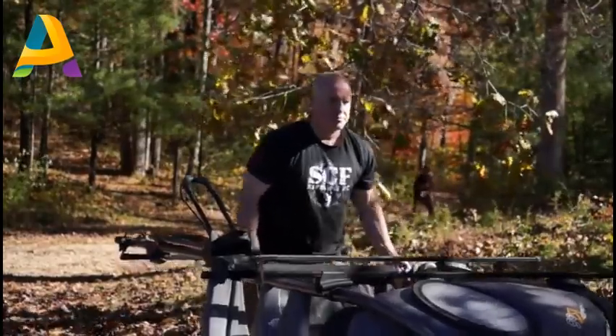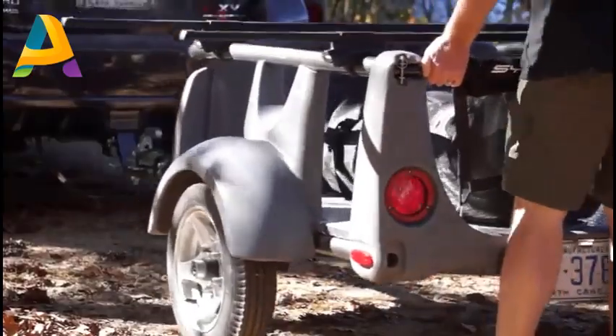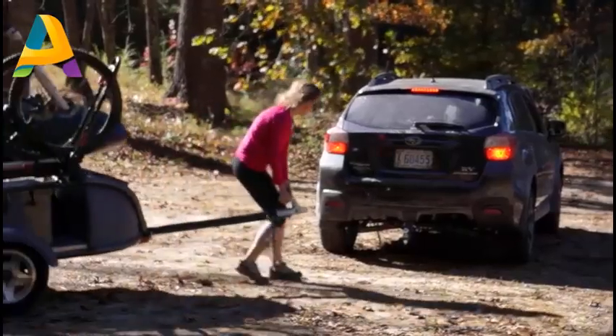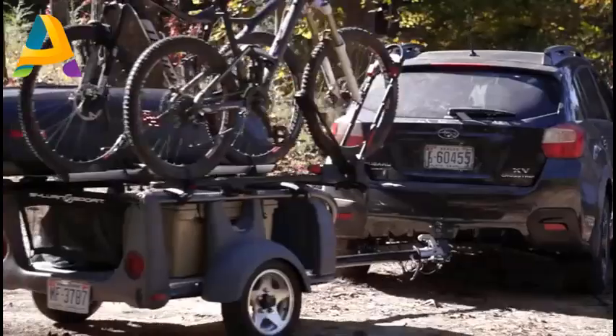Gear-savvy outdoors people love the fact that they can leave the GoEasy filled with their gear, ready to roll. Friday afternoon, you get off work, you hit the road with a click on the trailer hitch, and boom, you're gone.